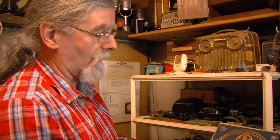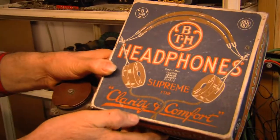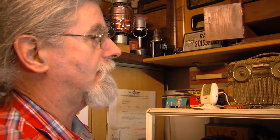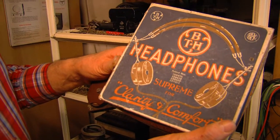These are the original headphones. So your grandfather would have been wearing those headphones — he might have been wearing them, yeah. They all had a stamp from the BBC in England. All the Irish radios had to be licensed from the BBC.